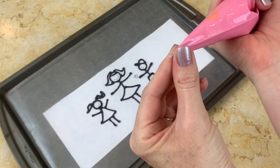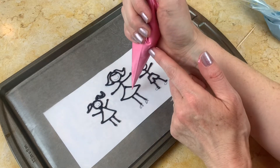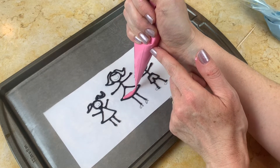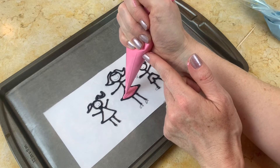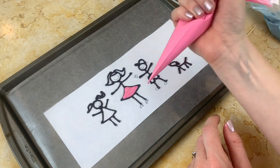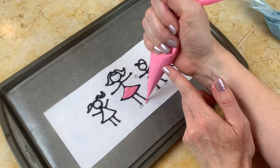Now I have mixed up some more colors. Some are pre-colored candy coating that I've melted, and others are white candy coating that I've tinted with oil-based candy colors. However you want to do that, just pick out the melted candy colors that you like. I'm not using a piping tip for these fill-in colors — I've just loaded them into my piping bag and snipped the tip away. I'm just adding a little pink to the skirt and shoes for the mom.